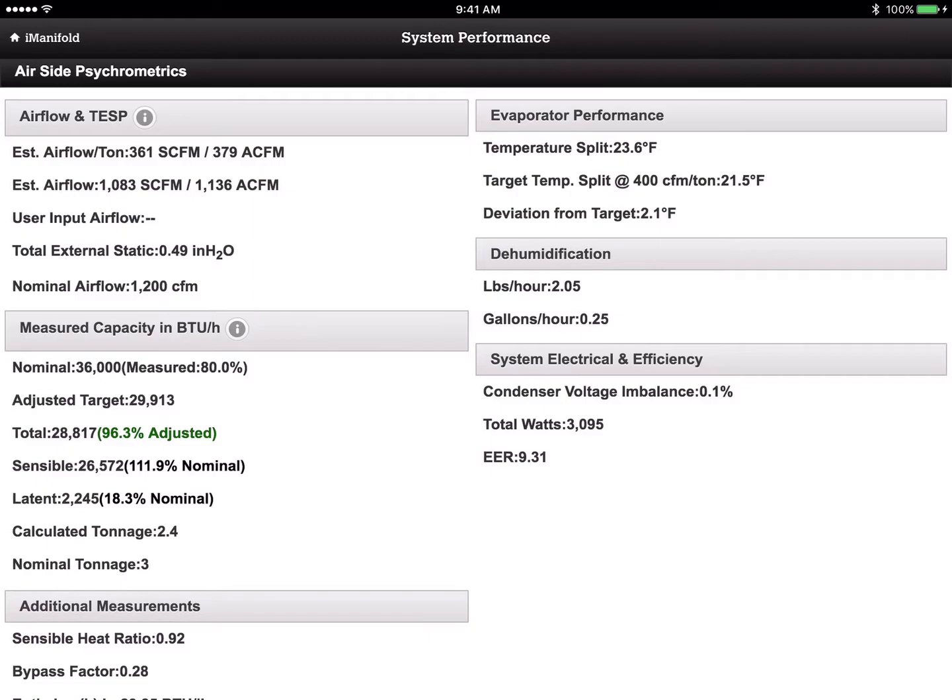So you can see our adjusted target is 29,879 BTUs and we're running about 99% of the adjusted target — things look okay. But let's see how that piece of equipment is actually running, because there are more things we need to take into account to determine if this system is actually operating properly.